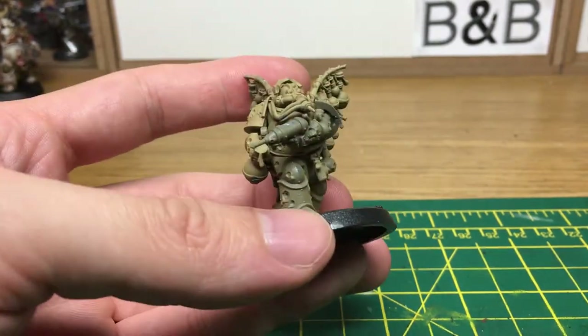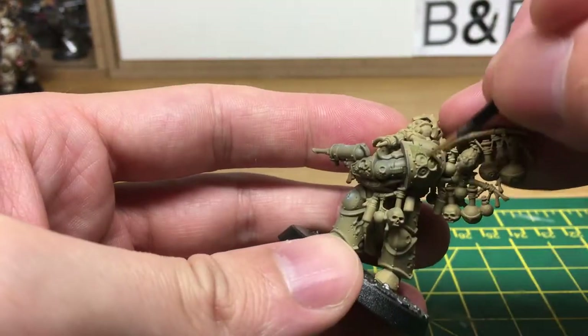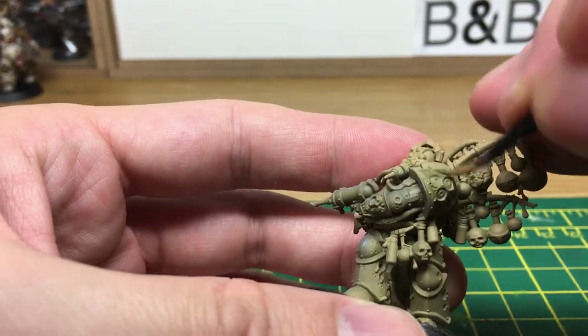Like the plague surgeon from last time, I still haven't picked up a white spray paint so I've had to use the Zandri Dust again, but it doesn't make that much difference when you're just using that as an undercoat. So we're going to start off with Russian Uniform World War II, and again we are going to do all the base colours before we do the shading.